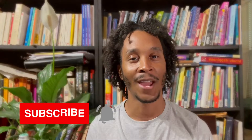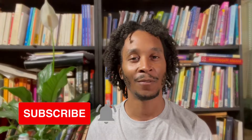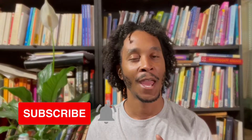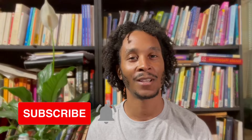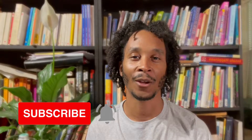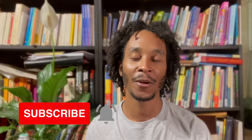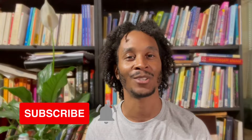Before we get started, go ahead and hit that subscribe button and the bell icon so you get notifications on all future videos. Make sure to stick around to the end because I'm going to be telling you about the Dark Arts Self-Care Series that I am going to be starting here in about two or three weeks on the Higher Alignment Instagram channel. But let's go ahead and jump into the content.